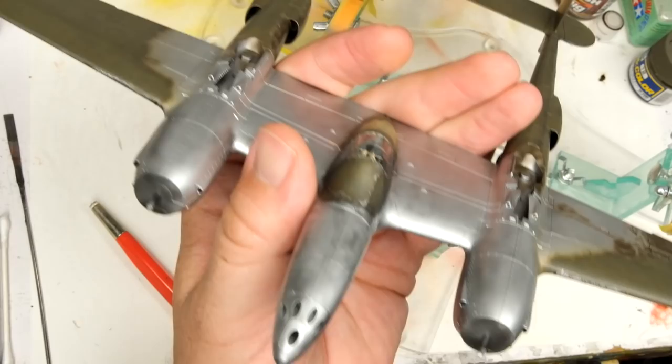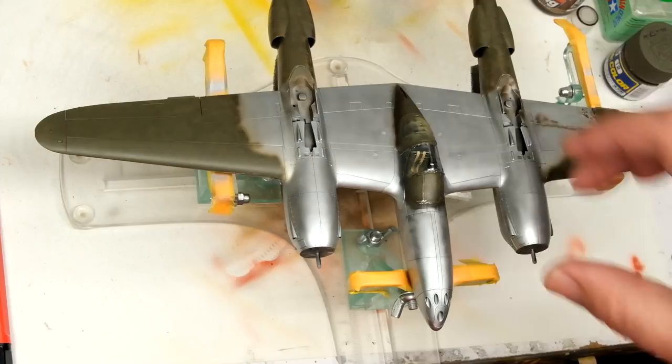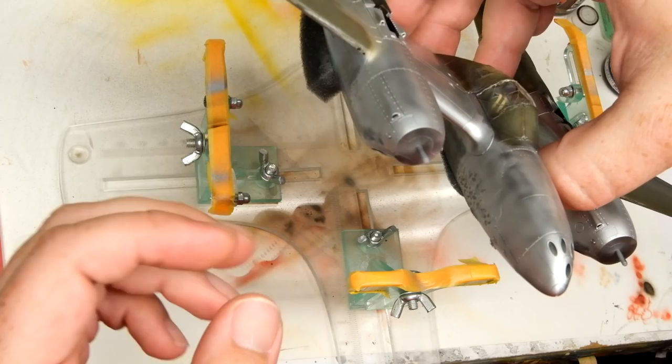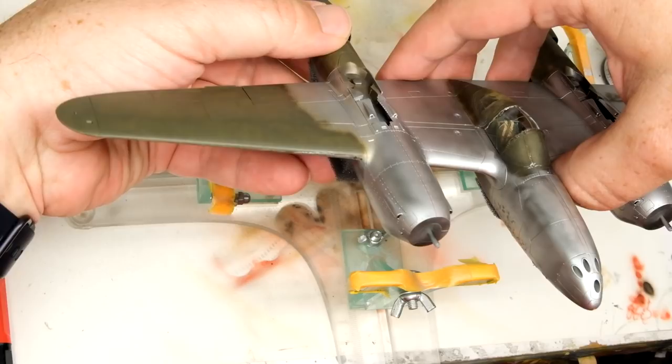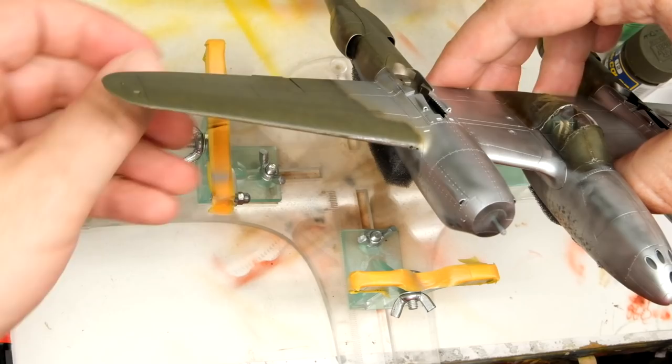We have some chipping on the leading edges of the wings — little tiny chips, and little tiny subtle ones back down the tail. However, after sleeping on this overnight and looking at it with fresh eyes, I'm just not a fan of the leading edge chipping. It's not that it's bad chipping per se, it's that I think it's the wrong kind of chipping. It's too much abrasion and not enough small impacts dinging paint off here and there. So we're going to remove it.